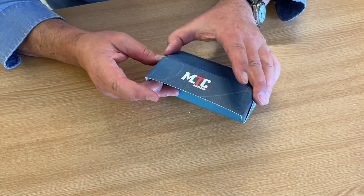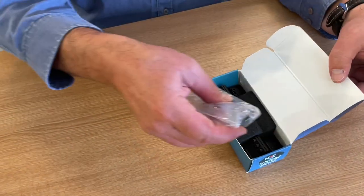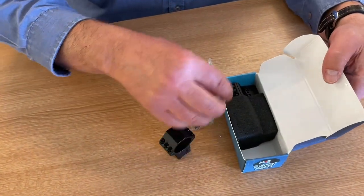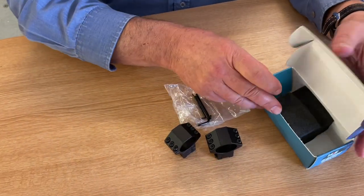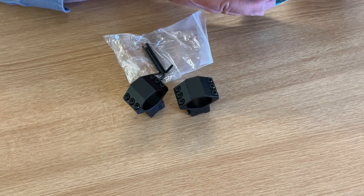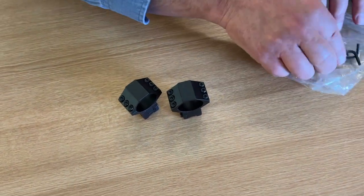Obviously the 30 gives it away that it's for a 30mm body, and they'll probably be doing some other mounts in the range. But the whole point of these is that they are adjustable. What you get in the box is you get an Allen key set — so you've got three different Allen keys here.